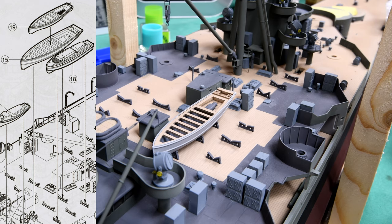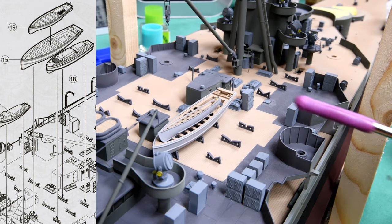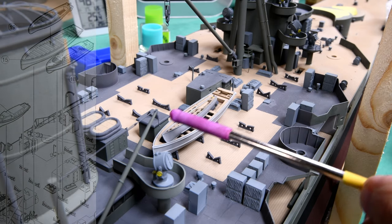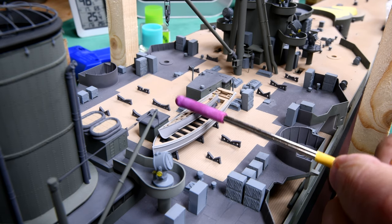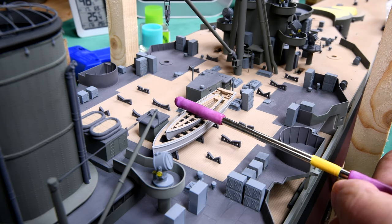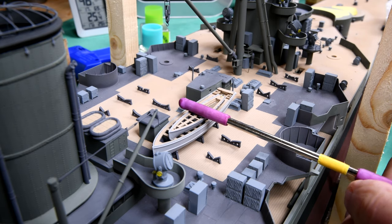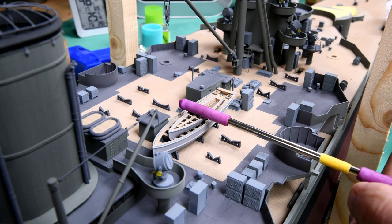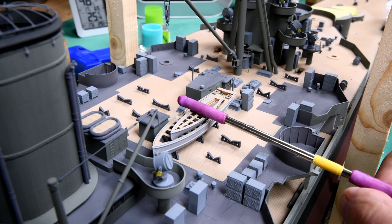I wonder if there's some way that I could, after I get it on there, hold it so that it's horizontal. I could probably rig something up. Didn't I say something about that this was not going to go as fast as I thought it would? I'm going to just rig up a bit of a jig so that after I get it on, I can hold it in place there.